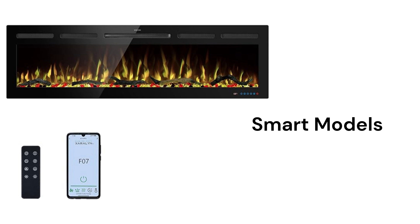The smart models are the inserts with Wi-Fi connectivity for control through a smartphone app, and they are available in 3 sizes from 48 to 65 inches.